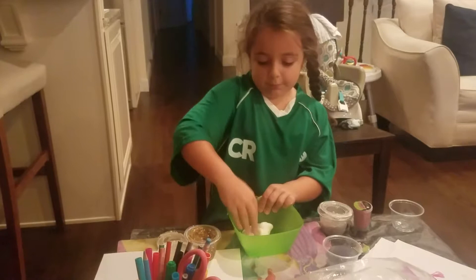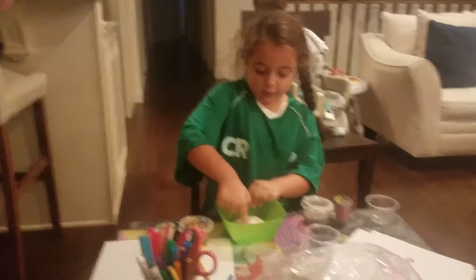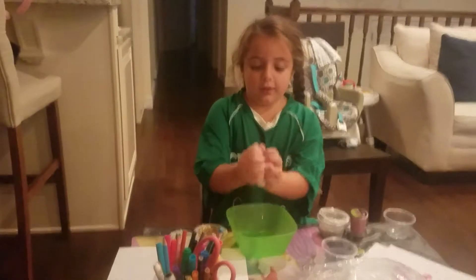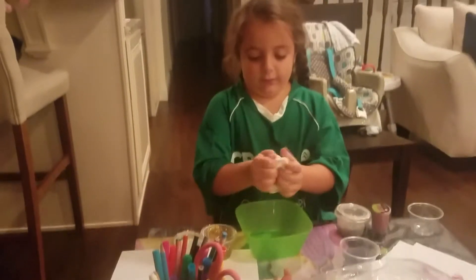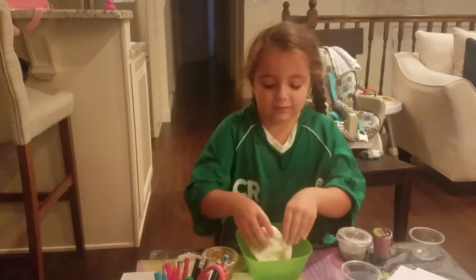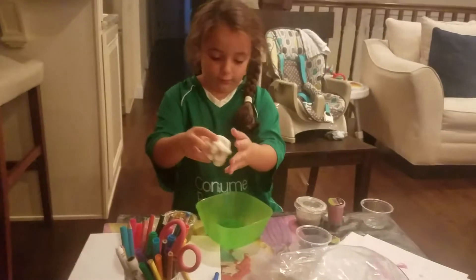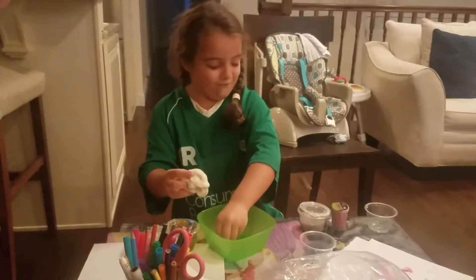And this is a slime — it used to be clear slime, but I put clay in it. It makes really good bubbles. I just have to get the bead. Okay guys, so that was this one. I hope you liked it.